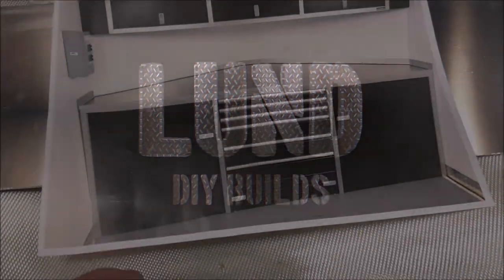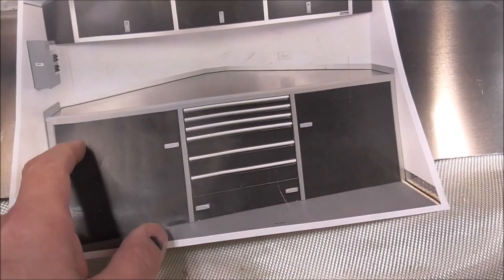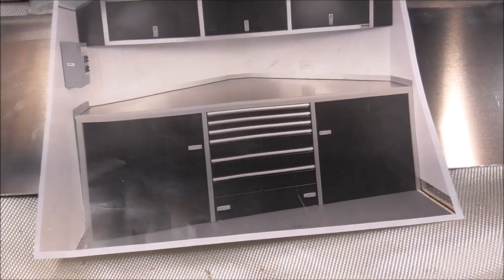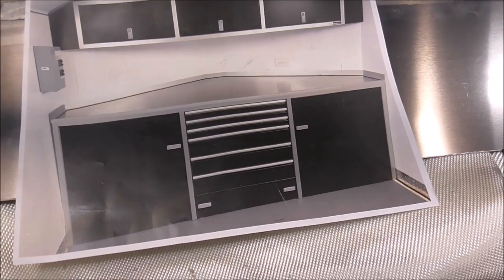It's going to be super easy and it can be used for a lot of other things. For those of you that are new here, we are building these cabinets and they're going to go in the front of my utility trailer. It's going to be a combination motorcycle toy hauler and mobile welding rig.